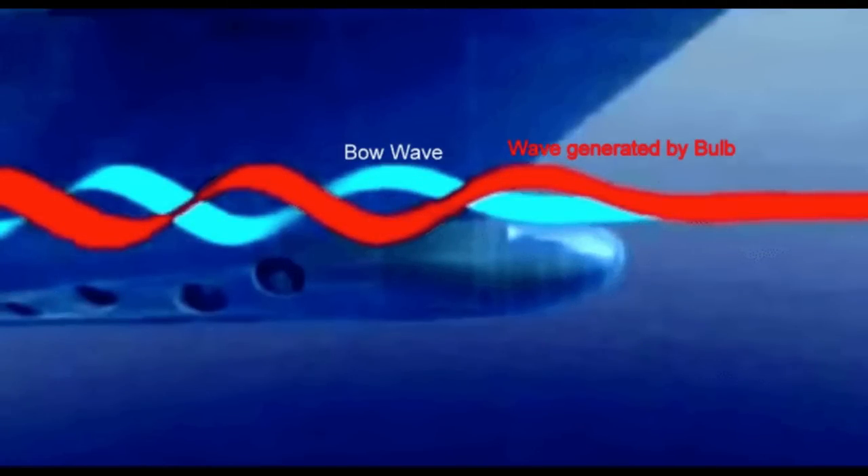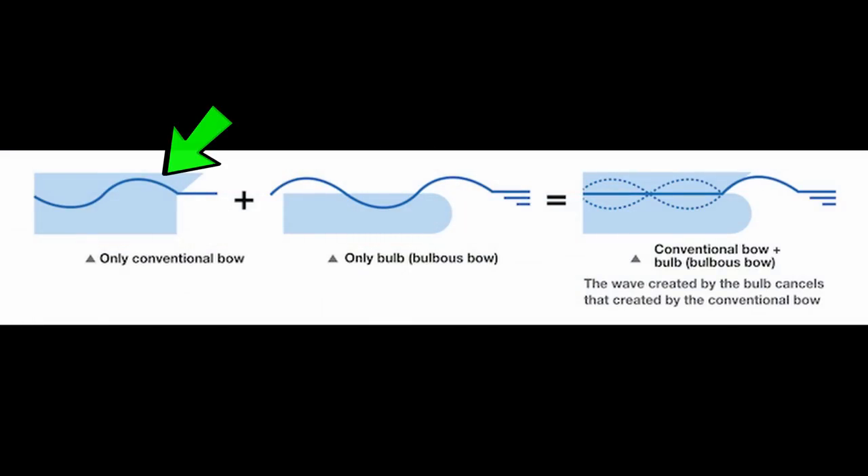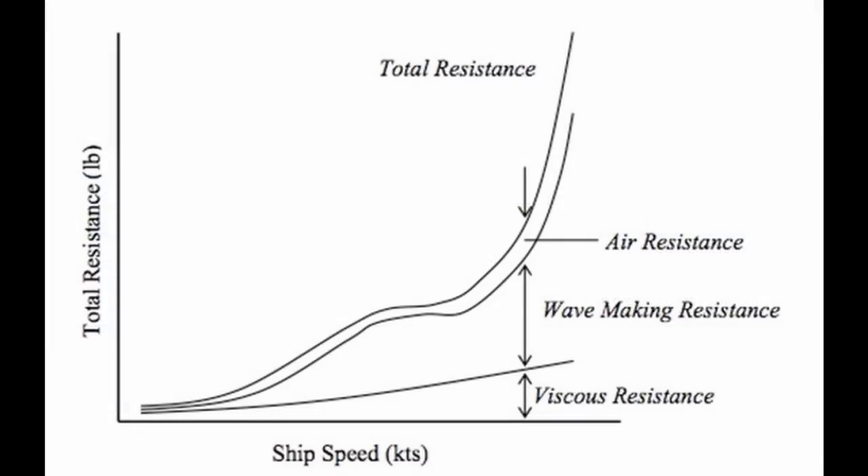So how does a bulbous bow work? Bulbous bows work because of a concept called destructive interference. As a ship moves forward, it generates a wave that travels down the length of the ship. The goal of a bulbous bow is to generate a secondary wave that bottoms out while the main wave crests. This leads to destructive interference, which means the size of the main wave is reduced. However, waves only make up the majority of resistance at higher speeds, which limits the bulbous bow to being effective in those higher speed ranges. At slow speeds, the bulbous bow is actually an increased piece of drag that is detrimental to a ship's performance.